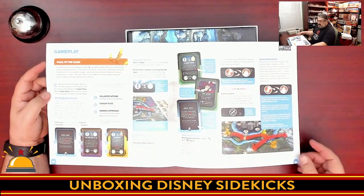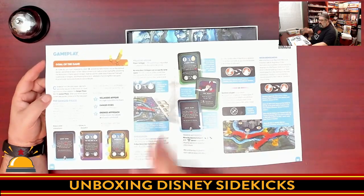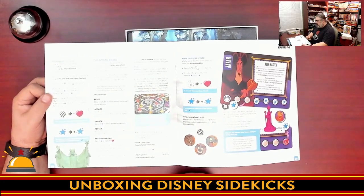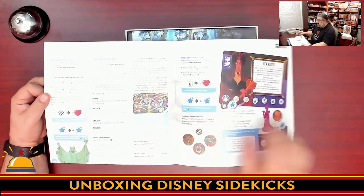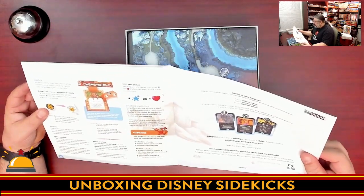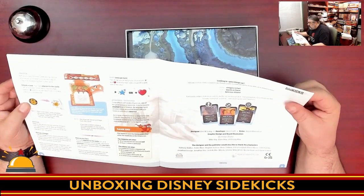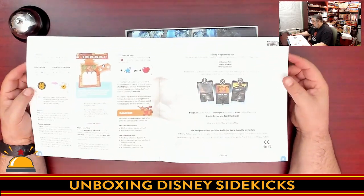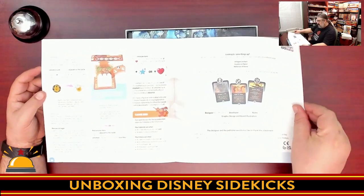It looks like there are three different steps to each danger phase. So it's going to be one of those cooperative games where you do a danger phase, then the heroes take their actions. Then we get into the action phase, where heroes can move, attack, unlock, rescue, or rest. There are going to be some pretty simple symbols used to control your heroes. We are looking at a total of 11 pages. And interestingly, there are packs — add one or more included grave danger packs to make the game more difficult — so there are some additional packs you can kind of unlock as you play, adding a slight legacy element. That sounds really cool.